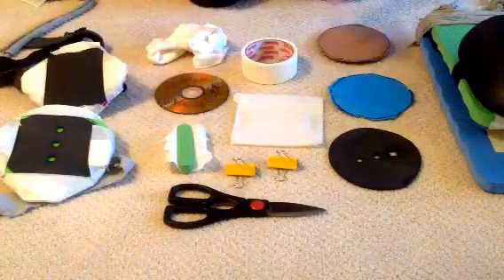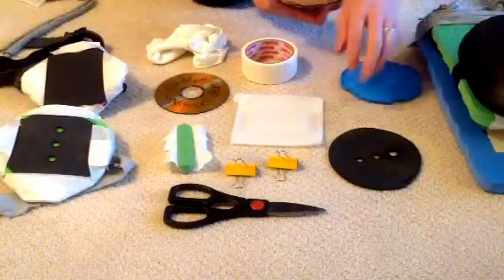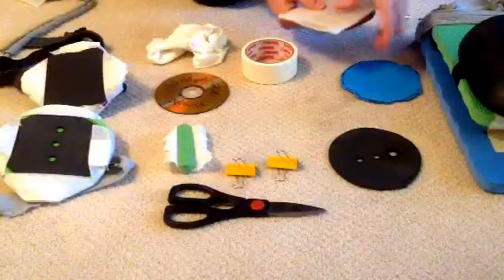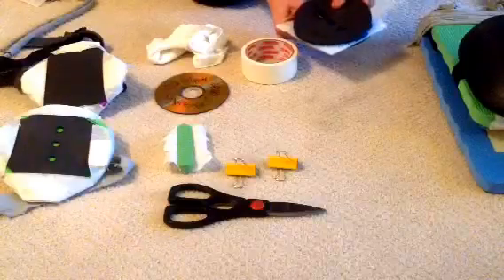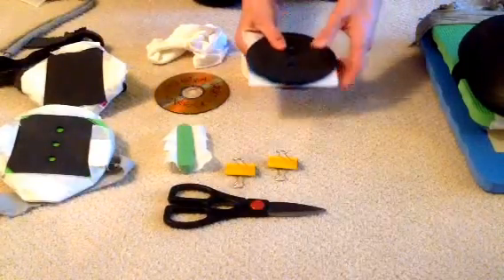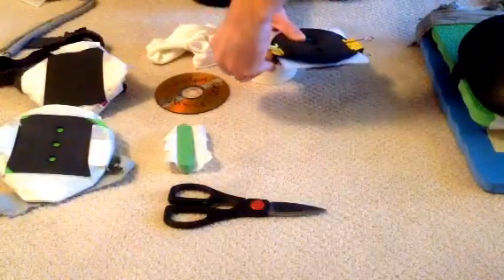Now we're going to start putting it all together. Take the three pieces of cardboard, then the packing foam next, craft foam on top of that, then neoprene — mouse pad material — on top of that. Now we'll take the office clips to hold it all together, clipping at the edges in the center.